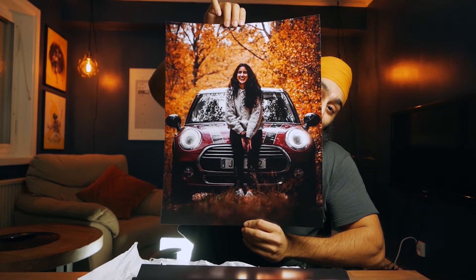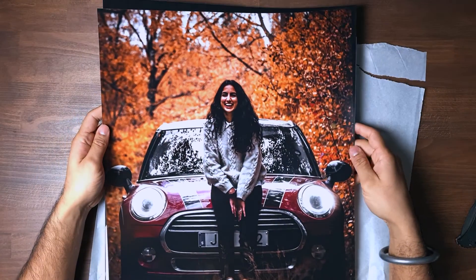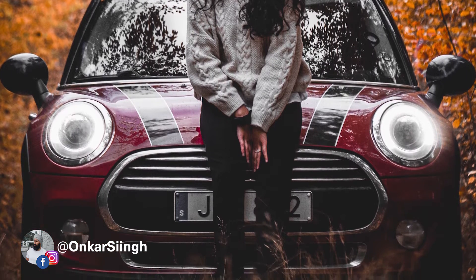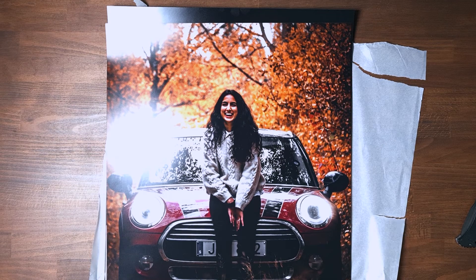This is it, you guys — my all-time favorite picture. Samandeep looks amazing, and you can really see that it's autumn. My car, which we call Lal Mirj, looks absolutely amazing. The only thing is the color looks a little purple in print — it's actually red — but with the reflections and lighting it shifted. I probably could have fixed that in post but I didn't notice it on my screen, so I'll have to live with that.